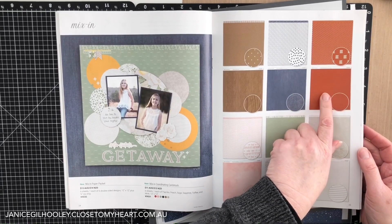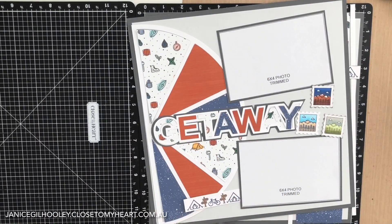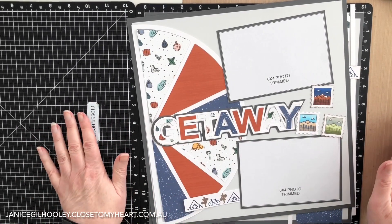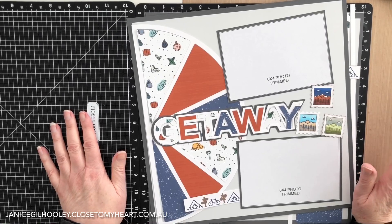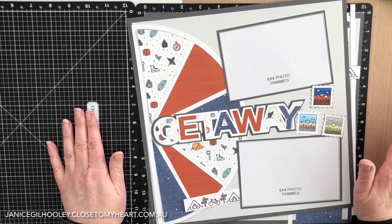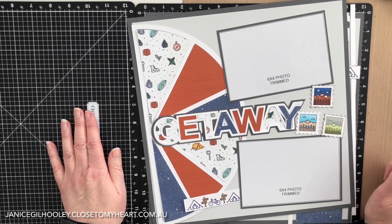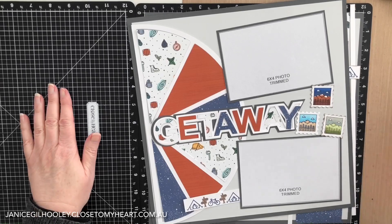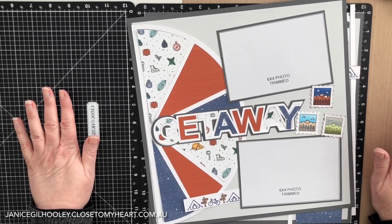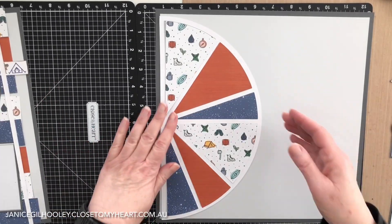I'll also use a little bit of the mix-in paper, this paprika design here. Normally when I do Cricut designs I just have everything on the pages cut from the Cricut machine, nothing else required. But we're unable to have workshops at the moment — we're in quite a tough lockdown, we can only travel five kilometres from home for essential needs unless you have to go to work, and we can't have any events at all. So I've had to rethink my workshop kits, make them into mail-and-make kits, and as an added bonus I've added some stamped images as well.